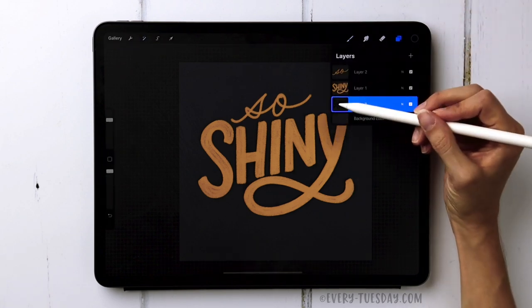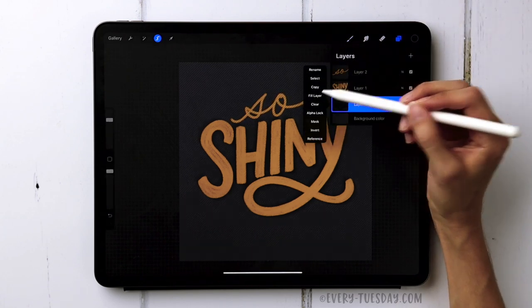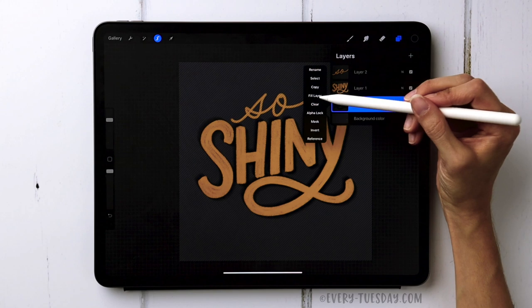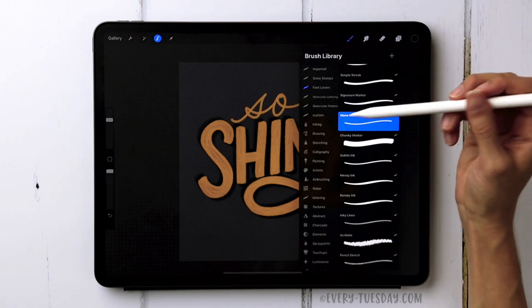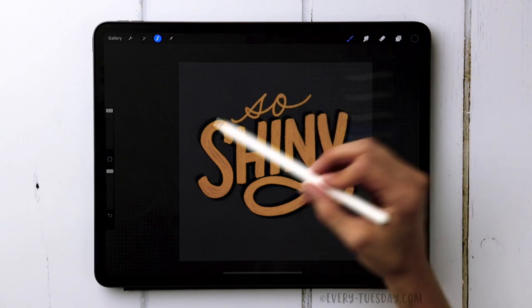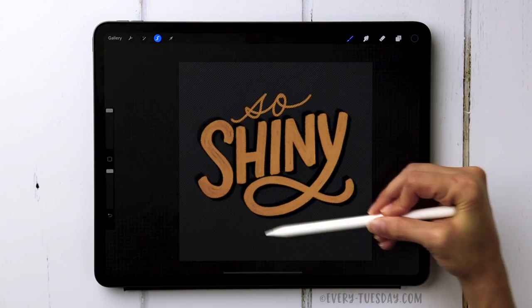With that layer, tap on the Magic Wand and choose Motion Blur, then drag it out slightly — about 20 percent. Then tap on the layer, choose Select, come back to the layer, and choose Fill Layer. Do that three times: Select, Fill Layer, Select, Fill Layer. Then select it one more time, navigate to Airbrushing in the brush library, choose the Hard Airbrush, and paint it in to sharpen up those edges.